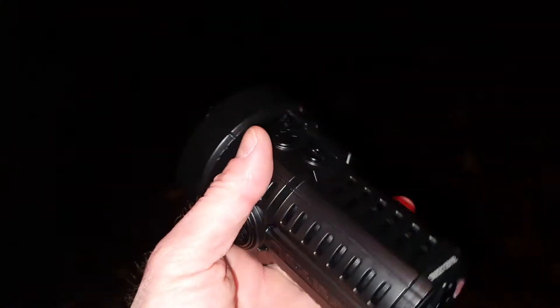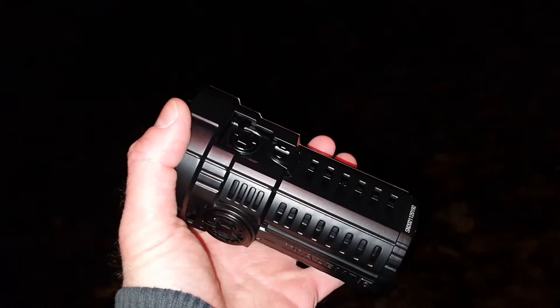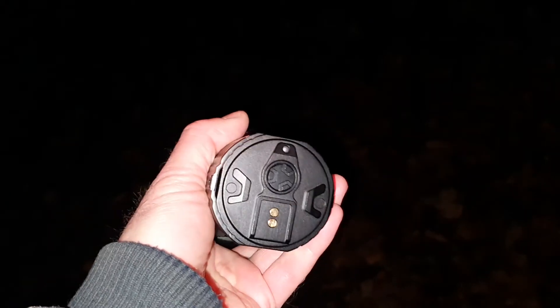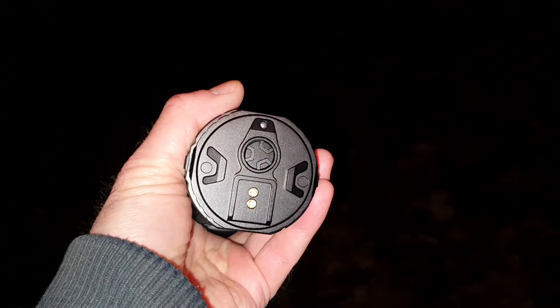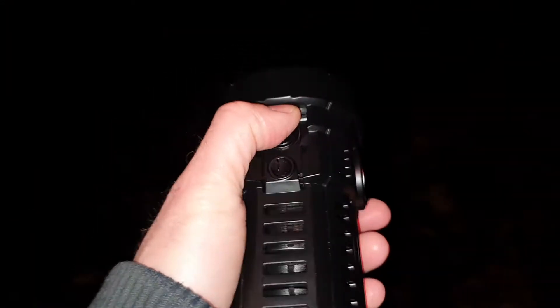Having 10,000 lumens constantly on a light this size is amazing. You can control the fans individually — on the back, on the tail, there's a switch just for the fans.